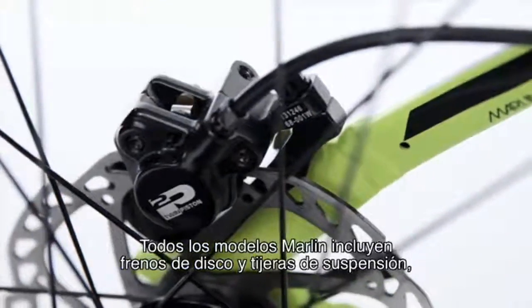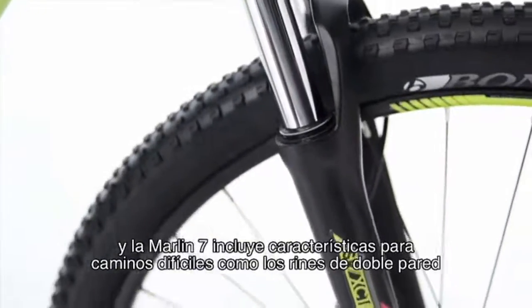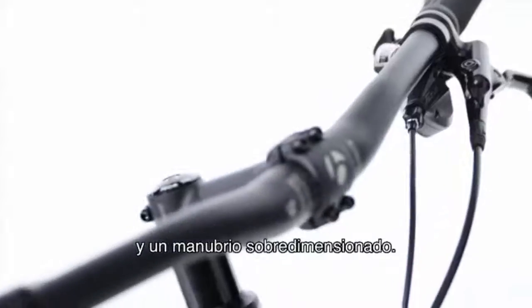All Marlin models feature disc brakes and suspension forks, while the Marlin 7 gets tough trail features like double-walled rims and an oversized handlebar.